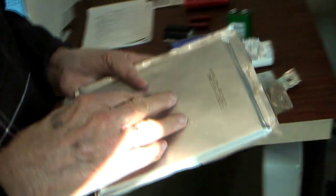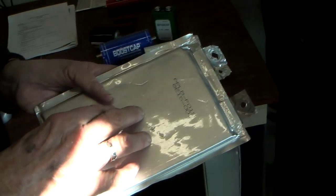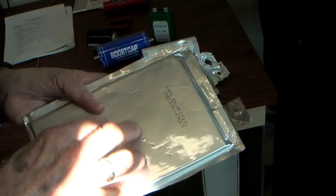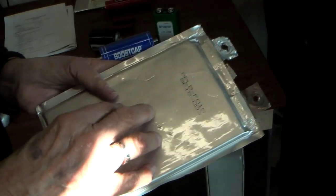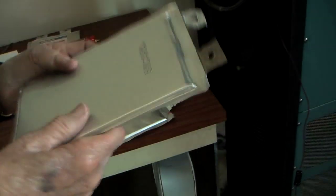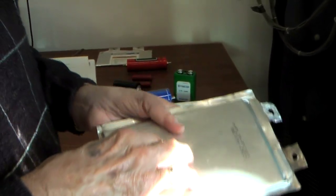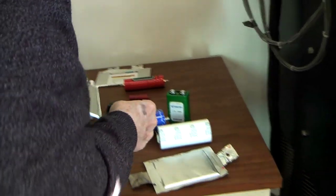This would have an energy density of about 120 watt hours per kilogram, while lead acid batteries have an energy density of about 30 watt hours per kilogram. So this stores four times the energy in the same weight as a lead acid battery.